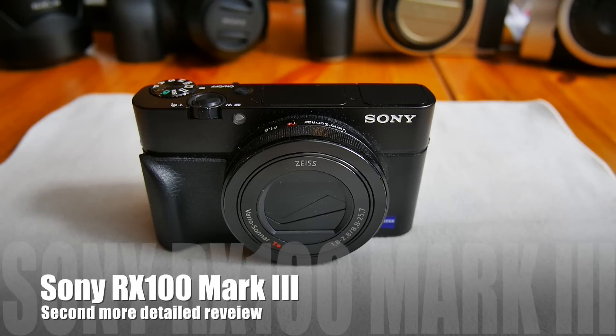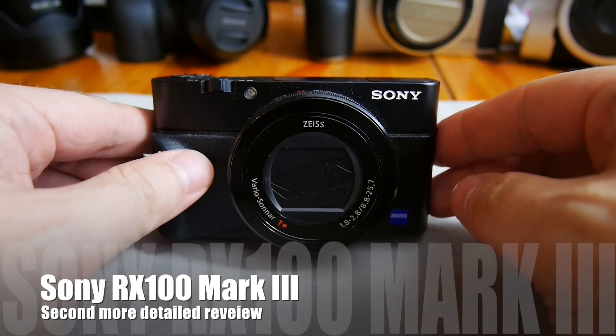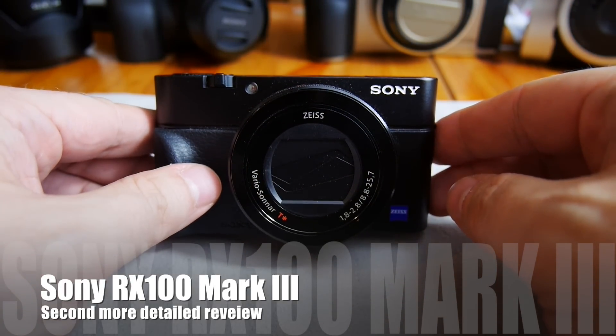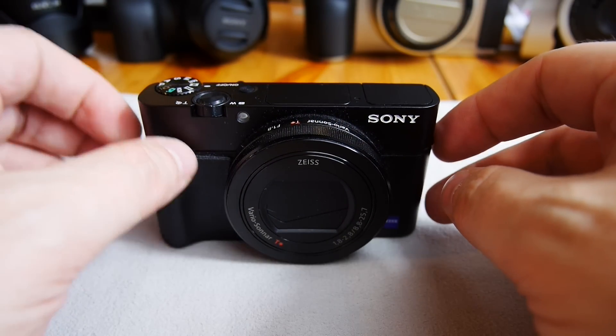Hi everybody. I've already shown you a video about my Sony RX100 Mark III — that was my first impressions. Now I would like to show it to you again and tell you some more details about it, more practical stuff.